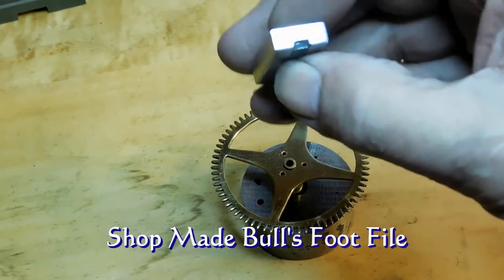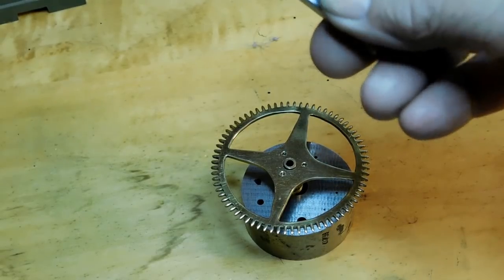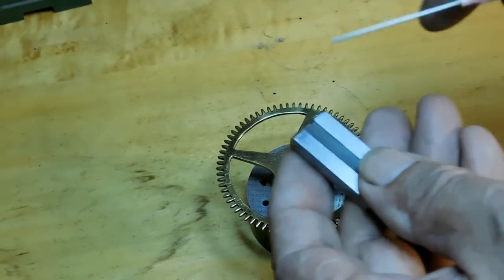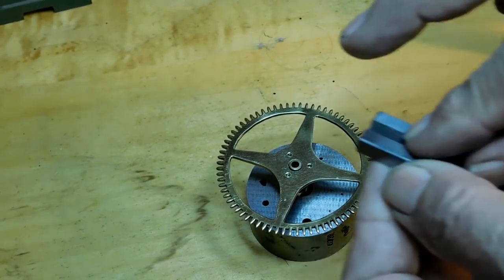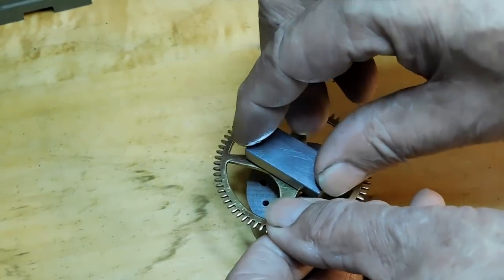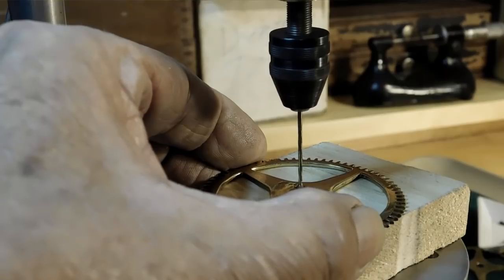This is a shop-made bullsfoot file I made — it's a number two cross-cut file put into a block, one thousandth of an inch below the block. The block is highly polished. I'll put a couple of drops of oil on here. What it does is take the arbor coming through the hole and make it a uniform height. This is not normally what I use the bullsfoot file for, but it'll come in handy today.